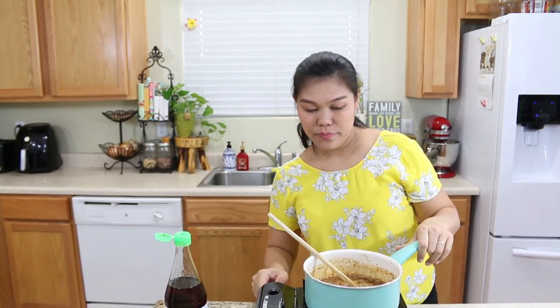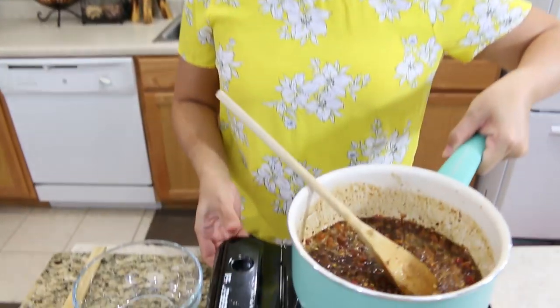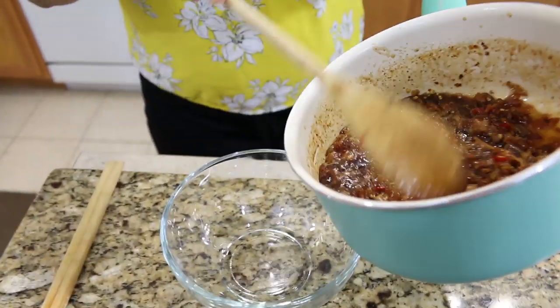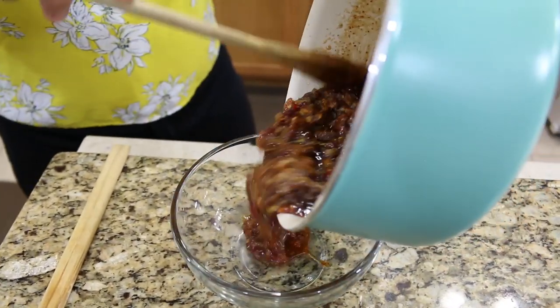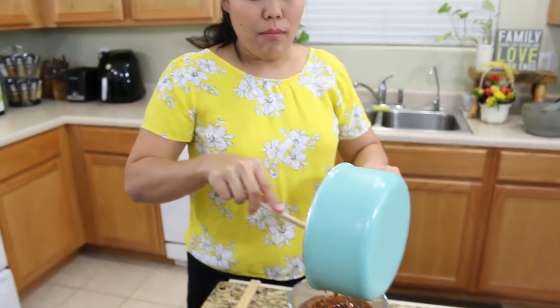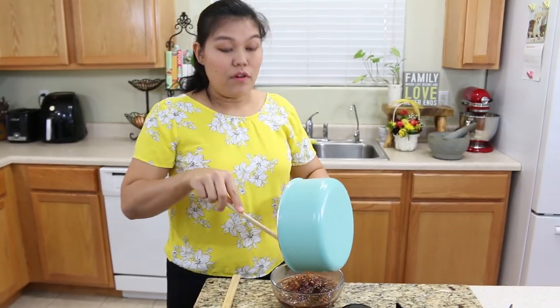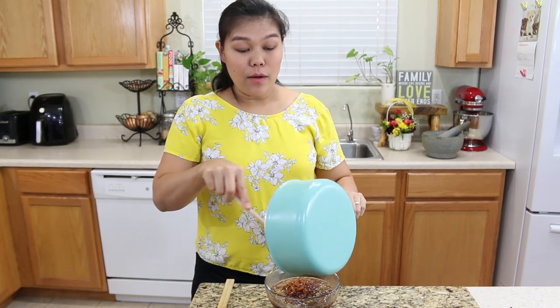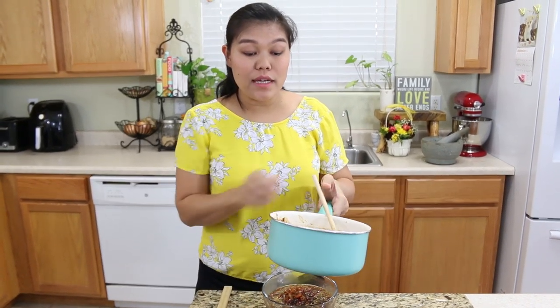Now we're done. I'm going to turn off the heat and set our sauce on the side, letting it cool down a little bit. I'm going to put it inside this bowl. Actually, after cooking, the smell is not that bad - this is from the cameraman, he told me. For me it's normal, but for the cameraman of course this sauce is a little bit strong. But he says after cooking, it's not that bad.